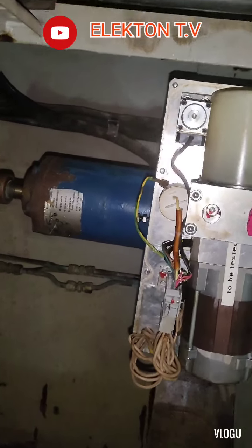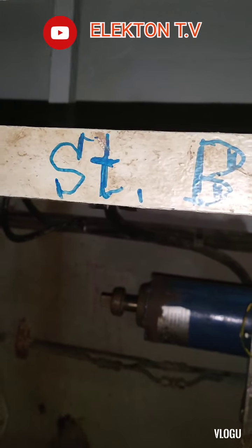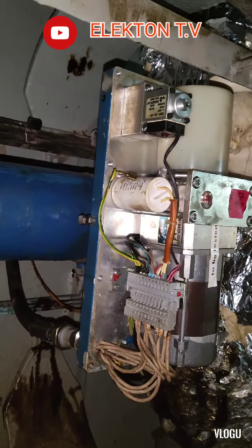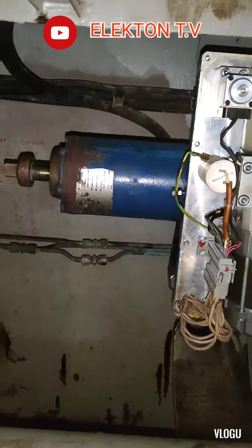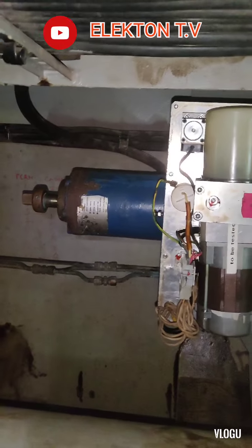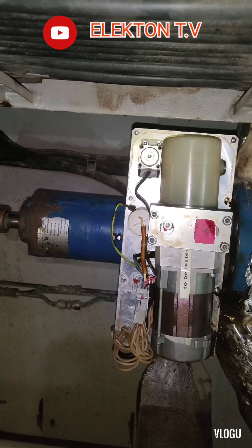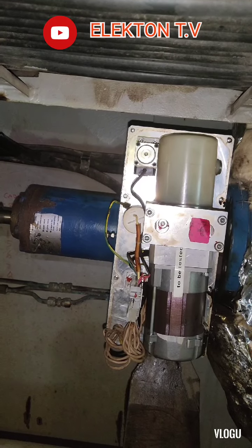Hello guys and welcome back to my YouTube channel Electron TV. For today's troubleshooting video, we're looking at electro-hydraulic valves used for the fuel tank of the ship, as well as for ballasting systems.